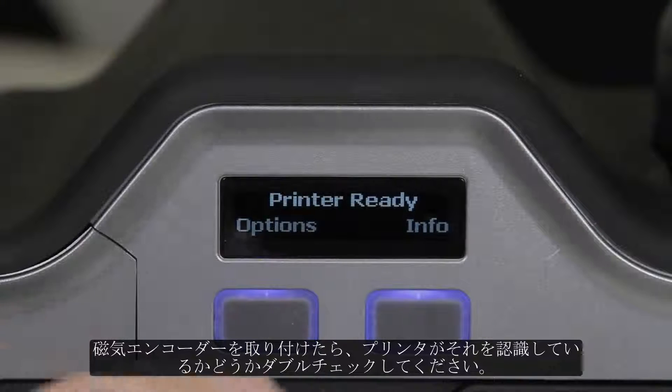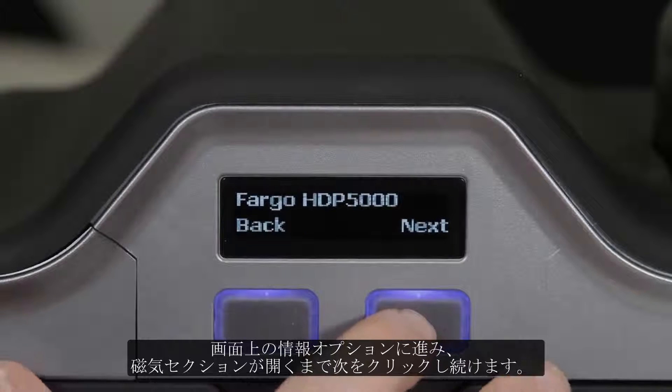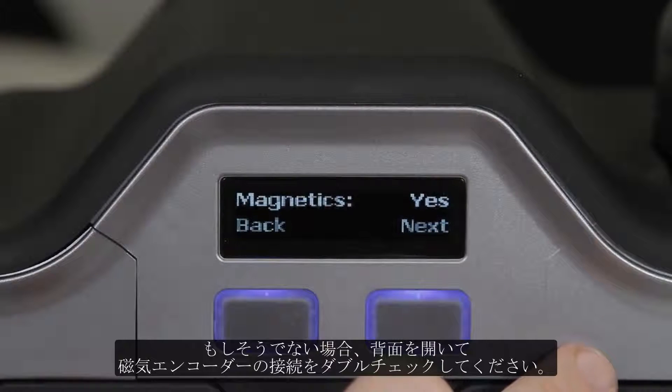Once the magnetic encoder has been installed, you can double check that it is being recognized by the printer by going to the Info option on the screen and clicking Next until you get to the magnetic section. It should read yes. If it doesn't, open it back up and double check the connection with the magnetic encoder.